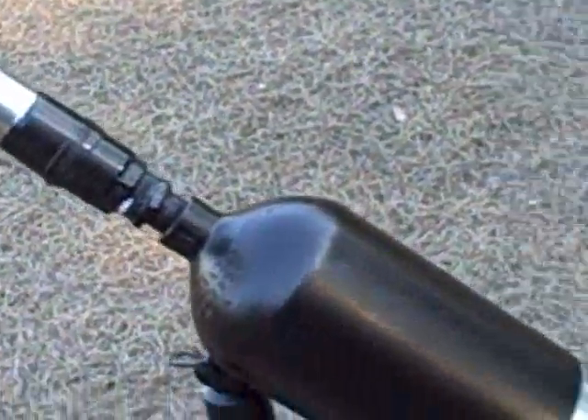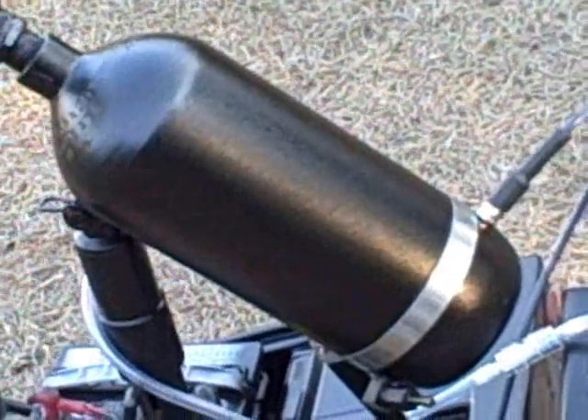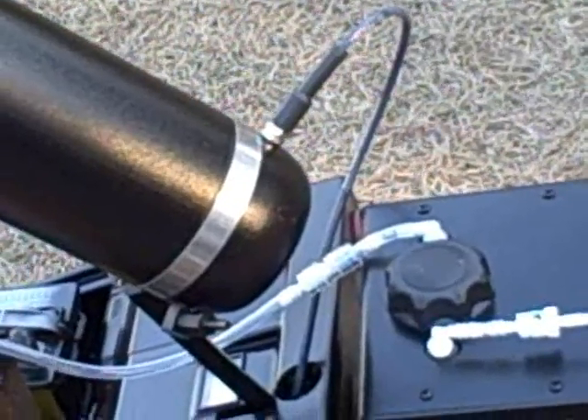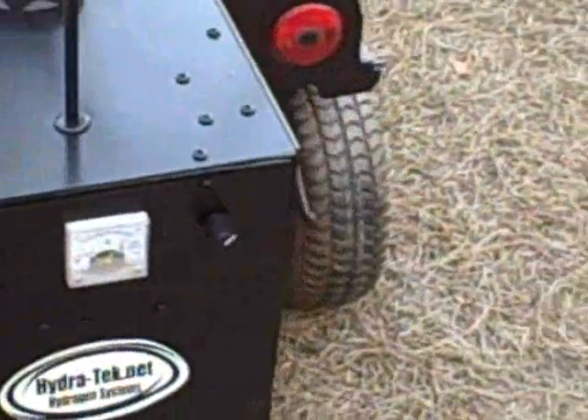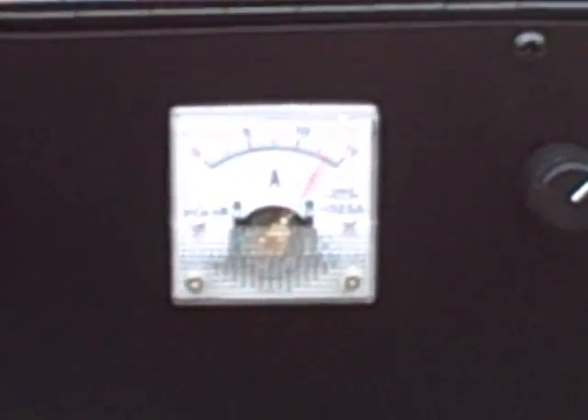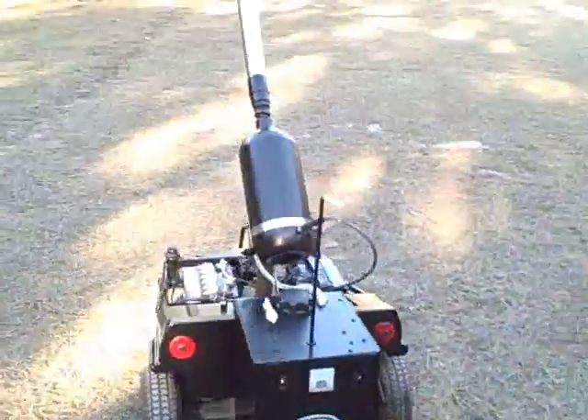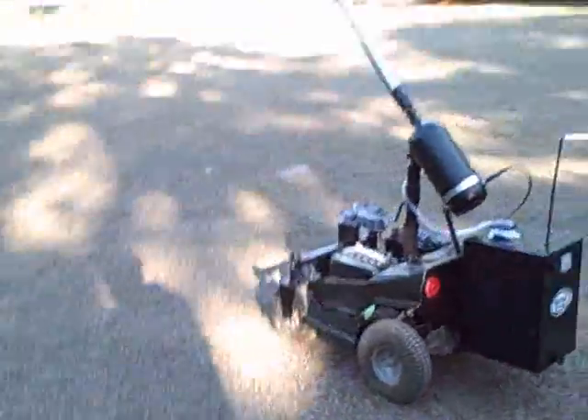After it fires, the front valve shuts, the vacuum starts in the chamber, and that pulls from the bubbler until the check valves reverse. It's been running for a couple of minutes while I'm talking, pulling about 13-14 amps, and now we're going to go ahead and fire it and see what happens.